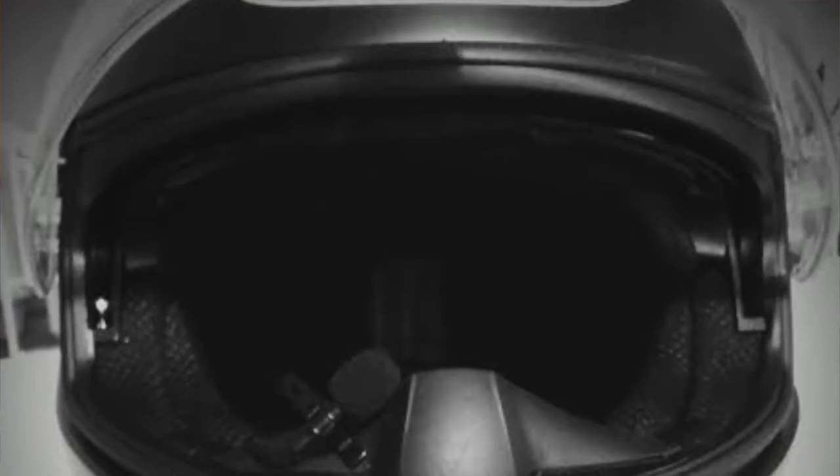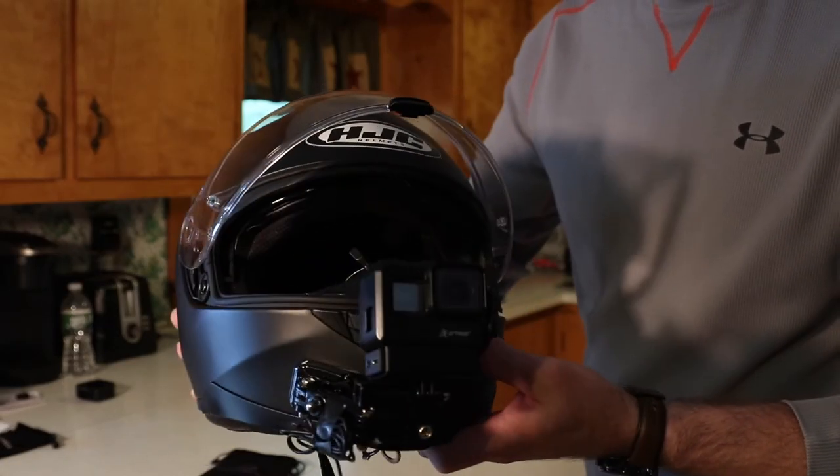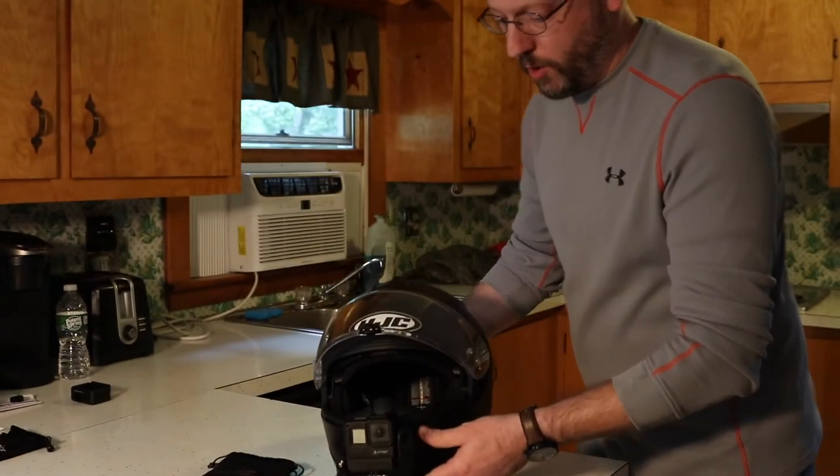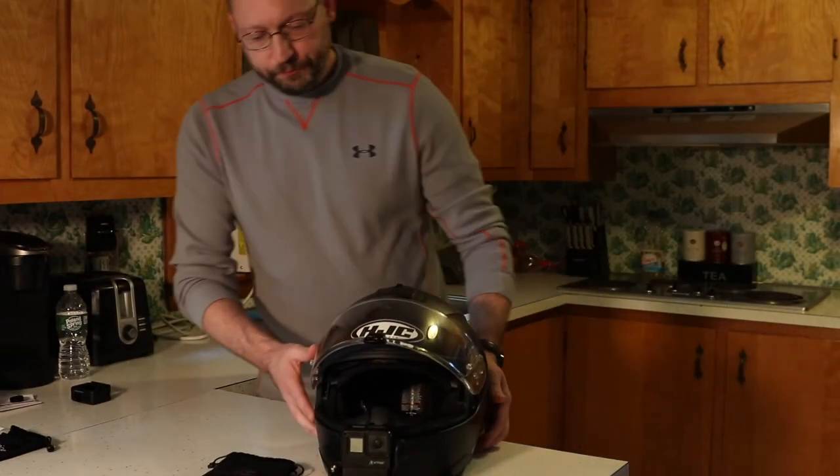Here's the helmet I've been riding with. I'll put a still pick in that shows it a little more clearly. I use a Hero 7 Black from GoPro, and that's been pretty good — I like it a lot.